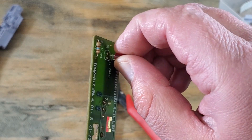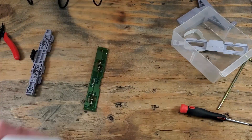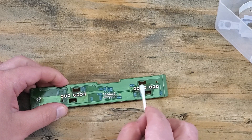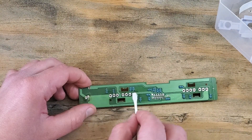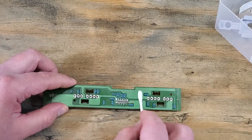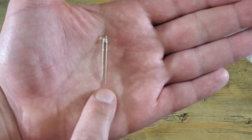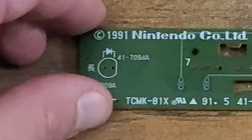Anyway, now we can remove our old LED. And we'll clean our board up with some isopropyl alcohol and a cotton swab. This will take a few swabs to be completely clean. I'm going to clean the other side as well. Now here is our new LED. As you can see, one of the leads is a little longer than the other — that is the positive. The shorter being the negative.